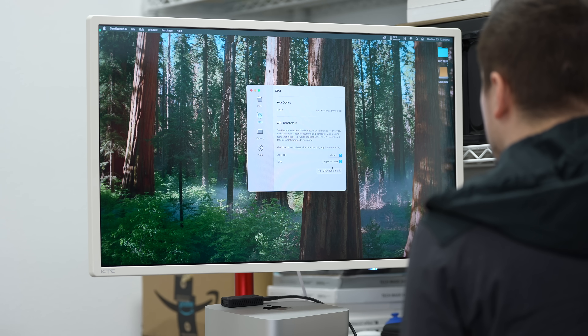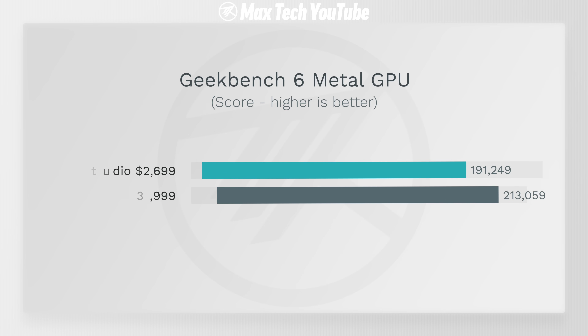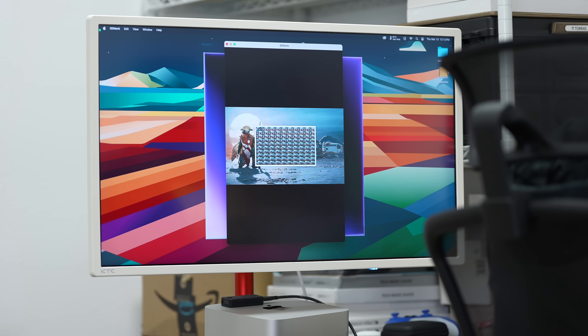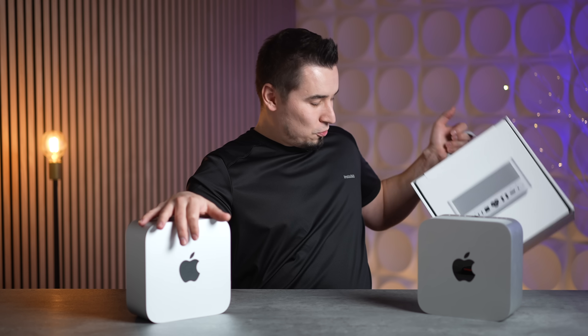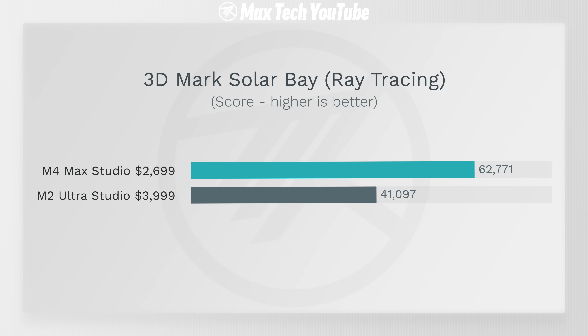On graphics, the M4 Max has a 40-core GPU on the upgraded model versus 60 cores on the M2 Ultra, yet it scored almost as high — 191,000 versus 213,000 in Metal. In 3DMark Steel Nomad Light, gaming performance is actually better on the M4 Max: 105 fps compared to 92.8. And on ray tracing with 3DMark Solar Bay, the M4 Max is about 50% faster with only two-thirds the cores — absolutely insane.